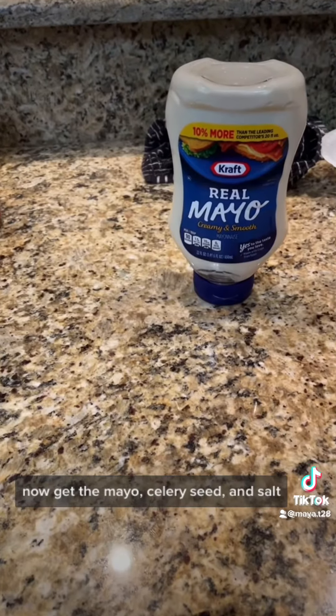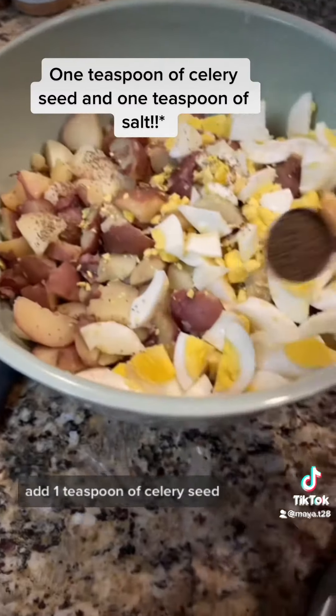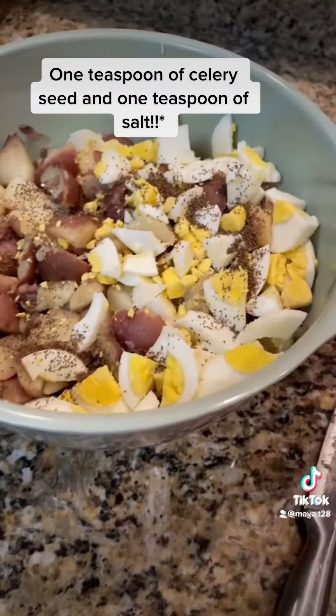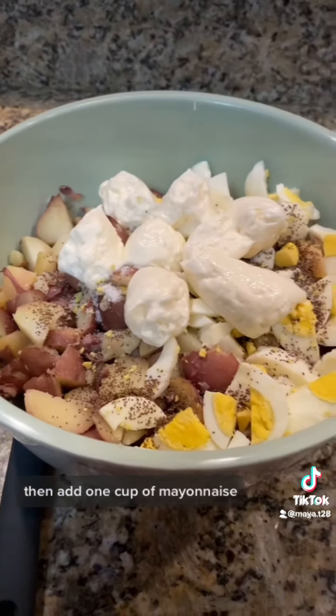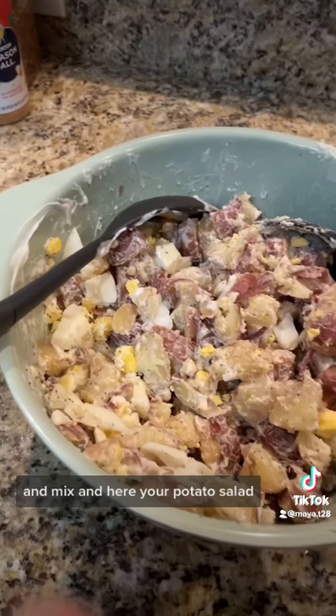Now get your mayo, celery seed, and salt. Add 1 tablespoon of celery seed, 1 tablespoon of salt, and 1 cup of mayonnaise. Then mix.